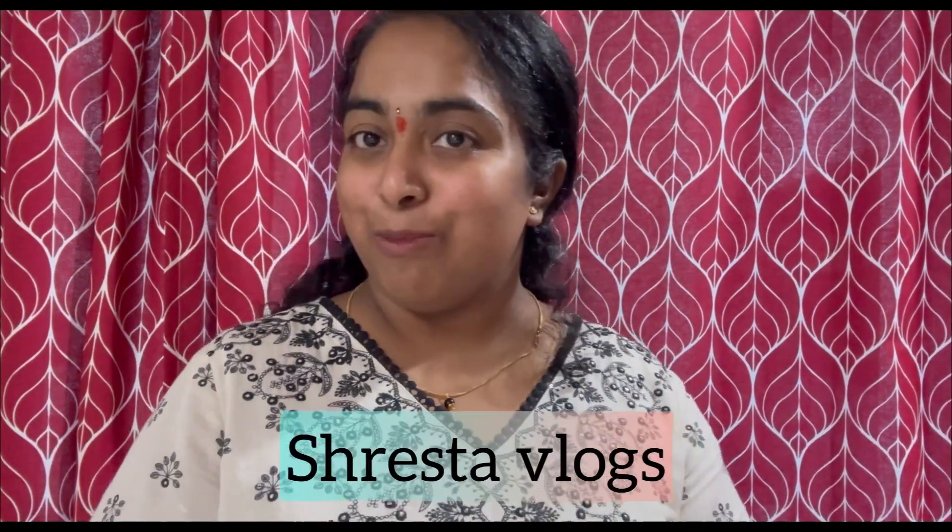Hi guys, welcome to my vlogs, welcome to one more vlog. This is a Janmashtami vlog. Before we head into the video, wishing you all a happy Janmashtami. I hope you celebrated Janmashtami well. Let me know in the comments. Please subscribe, share, and support us.